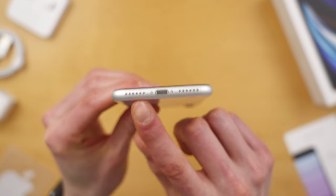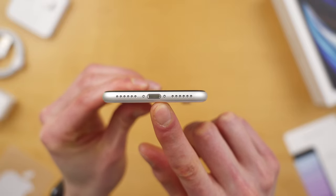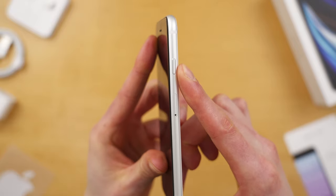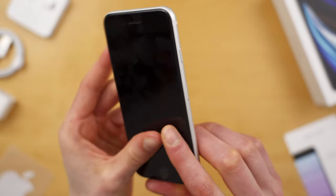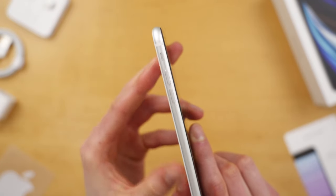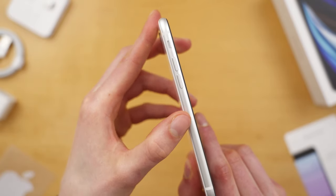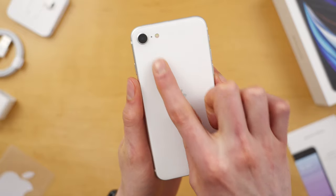Along the bottom of the phone, you have your speaker grill and microphone port, along with your lightning connector. On the right side, you have your power button and SIM tray. On the left side, we have our volume rocker and our mute switch. Shout out to the mute switch — I honestly wish more Android phones had this. And on the back, you have your camera.